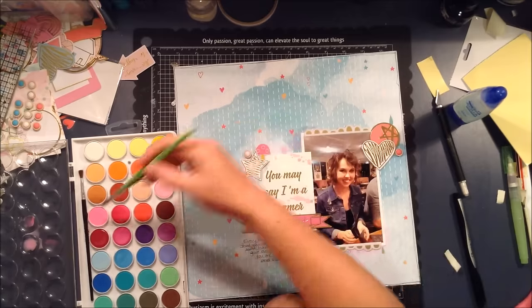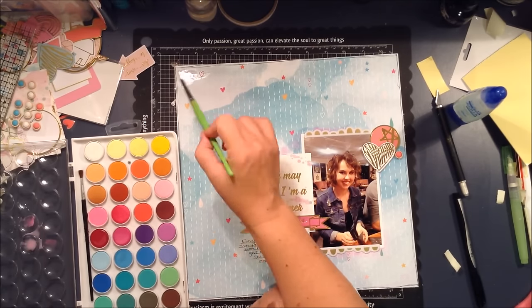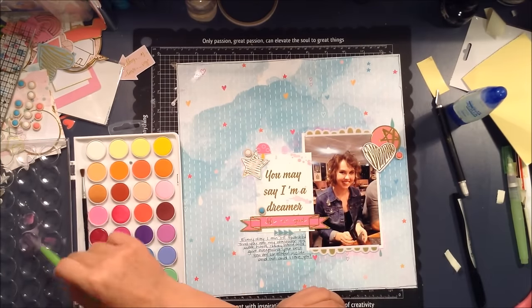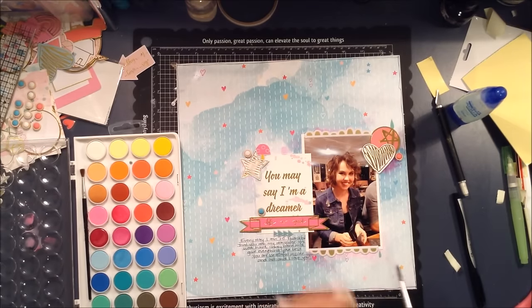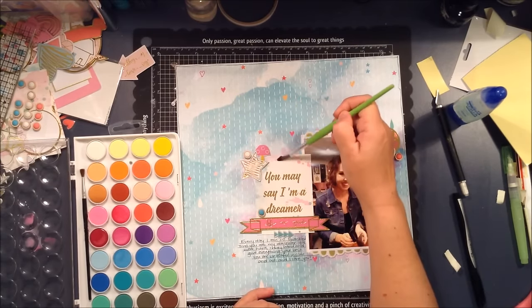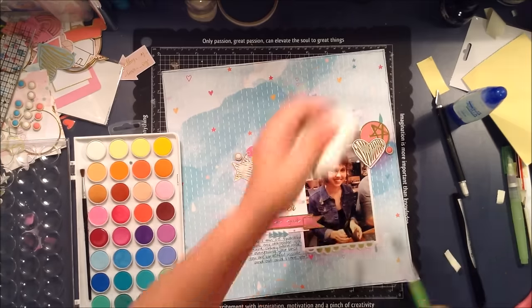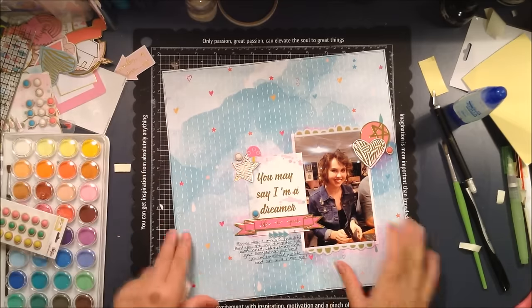I'm adding some watercolor paint to different areas — just a little splash of color around the page — and having fun with that. I'm using tissue to dab off some of the color if it went on a little too strong. It's always tricky with watercolors because they go on darker when wet, but once dried you can hardly see it. So it's best to go a little darker and know that it'll dry lighter on the page. I must nearly be finished adding — I think I add my black ink at the end.